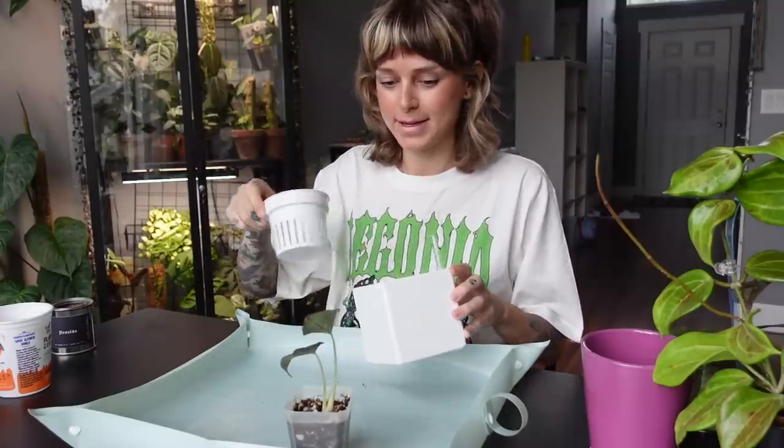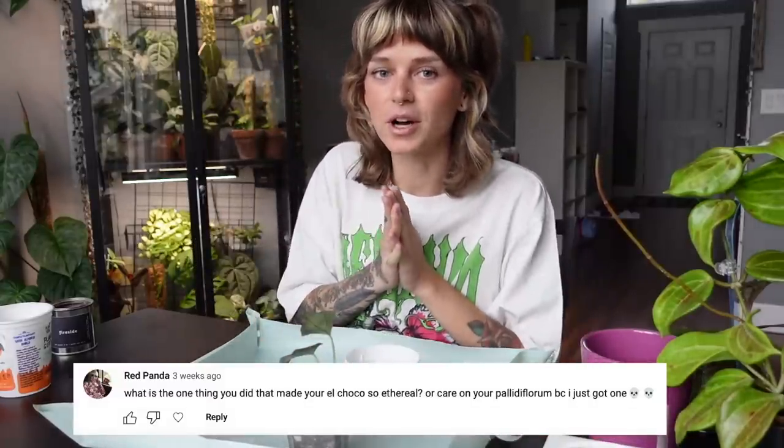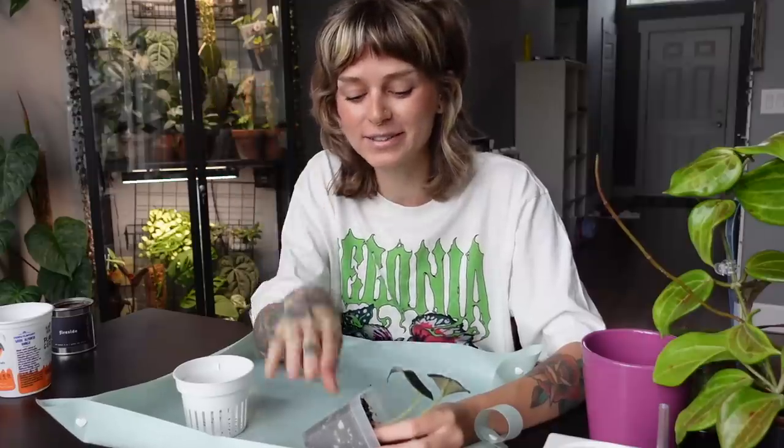Let's start answering your questions. First question: what is the one thing you did that made your el choco so ethereal? Honestly, my el choco isn't that ethereal — it has one leaf without crisping. The main tip is to not let it go past being bone dry. If it reaches bone dry, water it immediately. Don't fall behind on watering — I genuinely feel that's where the crisping has come from.